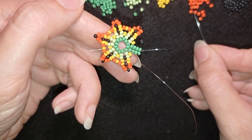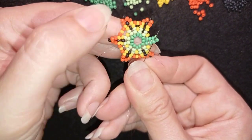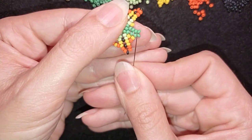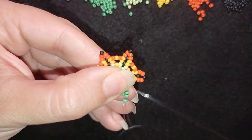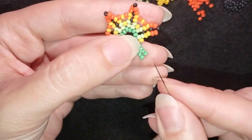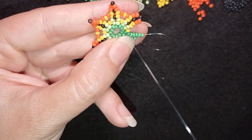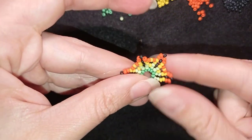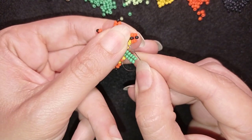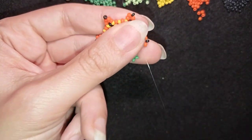At this step I need one orange and one yellow, and I go into the third green counting from here. Then I add two rows of herringbone stitch. I go through three beads in this direction, then take the same yellow and orange combination and go between those two yellows, or into the second yellow.